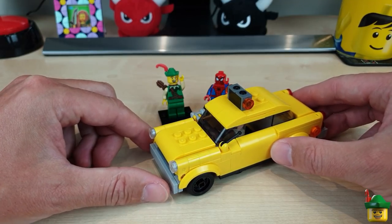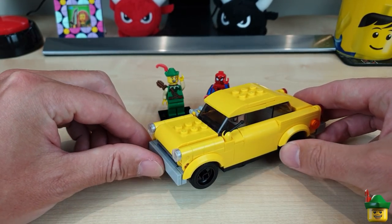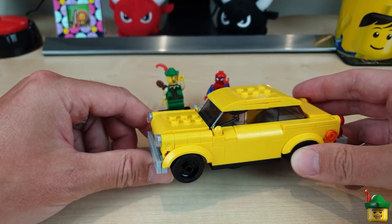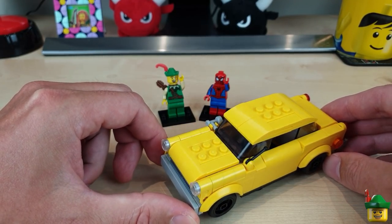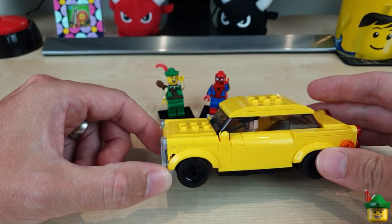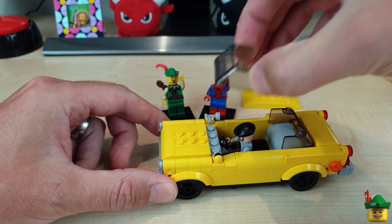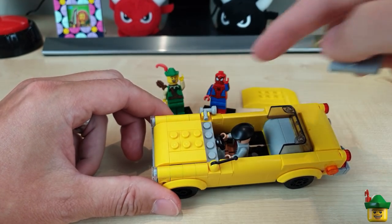I'm not applying the stickers to make this a taxi because I've got loads of taxis in my city and they all look the same. I'm going to remove the sign off the top and have this as a regular car. Even though it's massive, I figure it's an American import. The main issue is it looks a bit too clunky, and I've narrowed it down to the roof being two plates thick, which is hard to change because the roof is seven studs long.